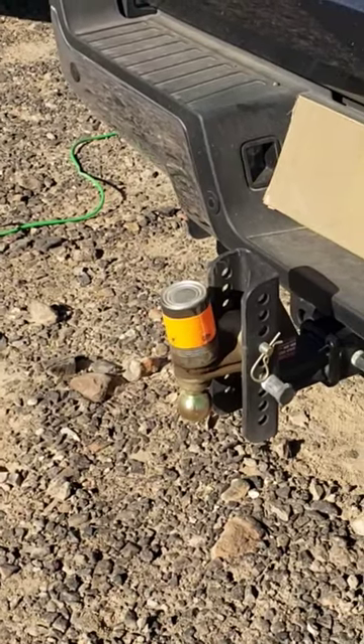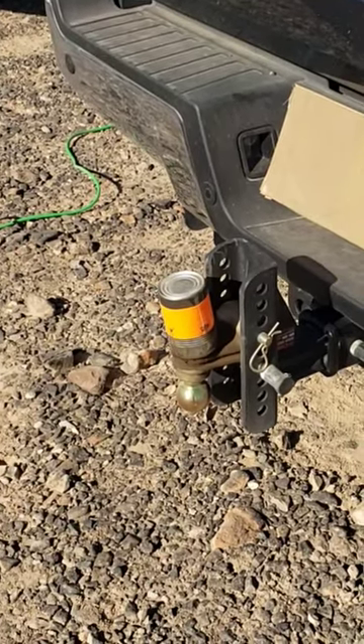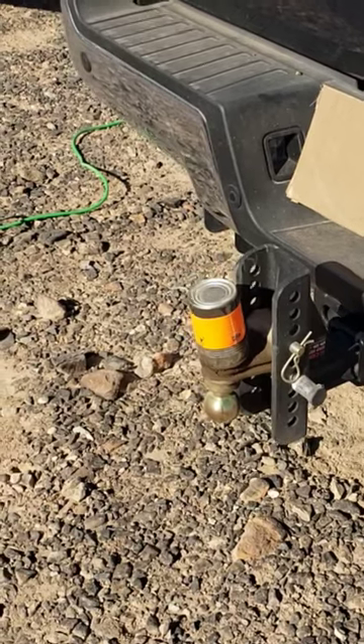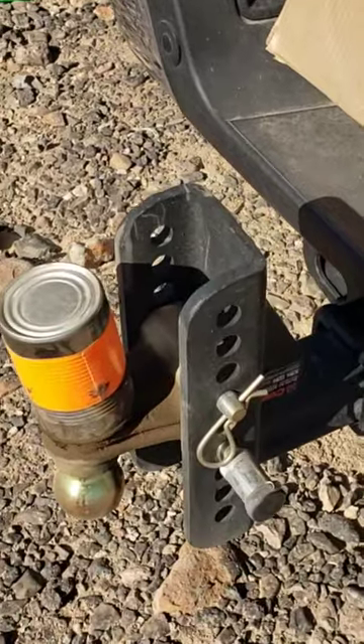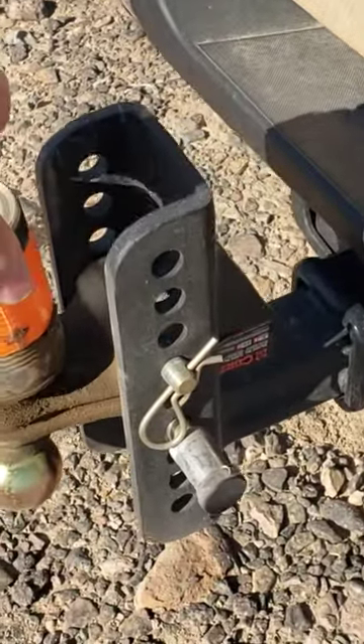Hello there YouTube, this is Chuck with just a short pro tip for you today. Nothing will ruin your day faster than to get your pants against a greasy trailer ball. So what I've done is I've taken just a regular Campbell's soup can,